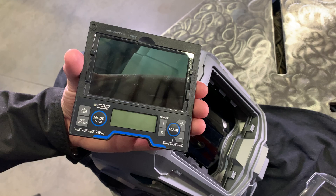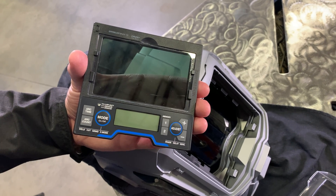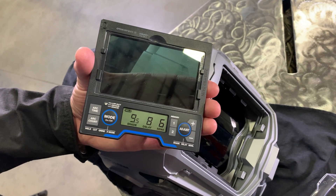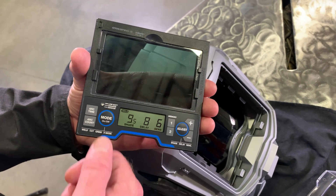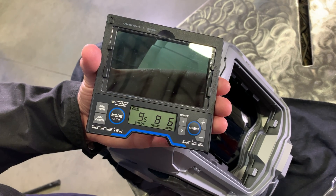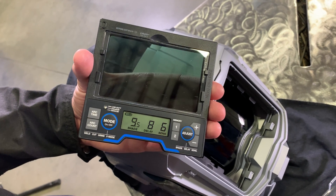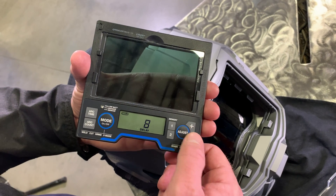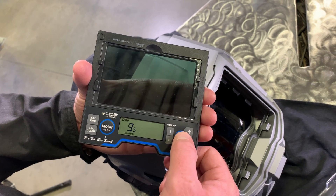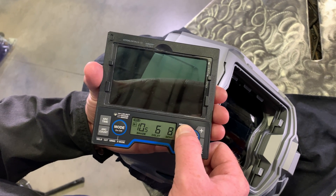Helmet controls. The lens turns on automatically when welding begins and turns off when welding stops. Press the mode button to check if the lens is working properly and to switch between weld, cut, grind, and X mode. The grind low battery light blinks when the lens is in grind mode. Use the adjust button while in weld, cut, and X mode to adjust the settings to your environment. To save these settings, push and hold one of the memory buttons.